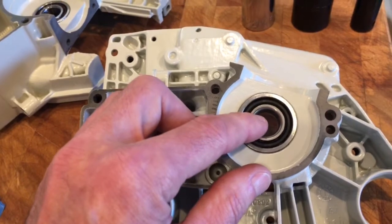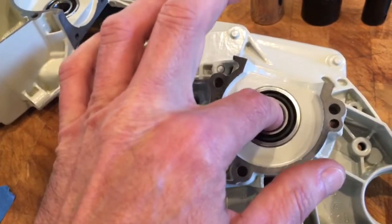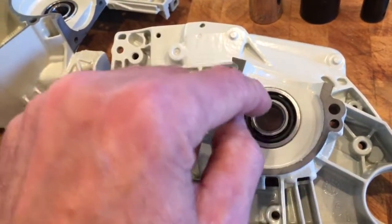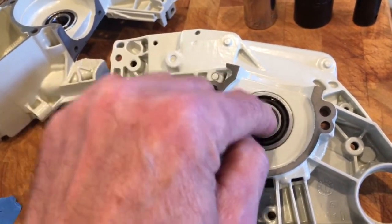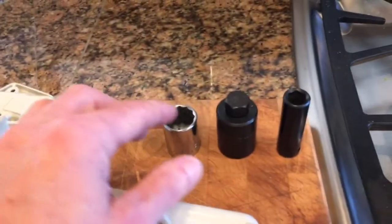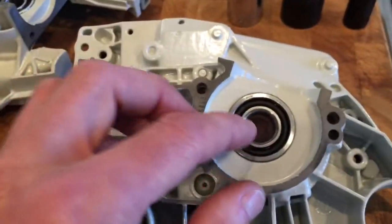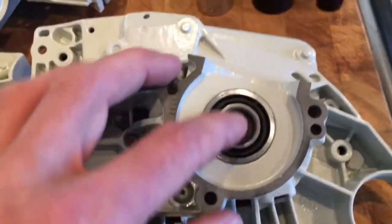You have to do it super fast — the shop manual says do it quickly and they're not kidding. Just take it out and hold it so you don't impart any body heat to the outside; you have just a split second to pop it in. I had my drifts — just sockets — standing by, but didn't need them. It just clicked right in.